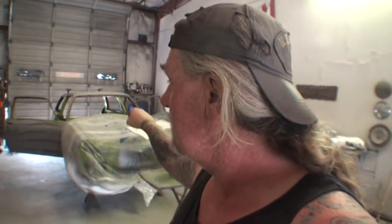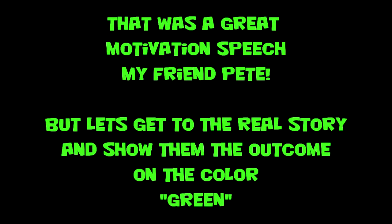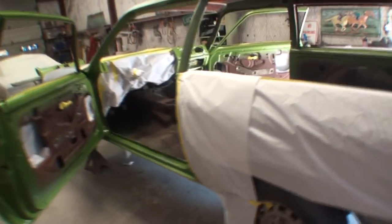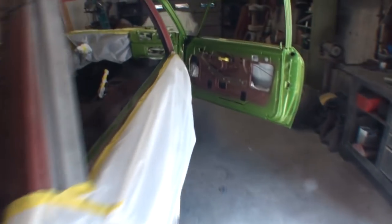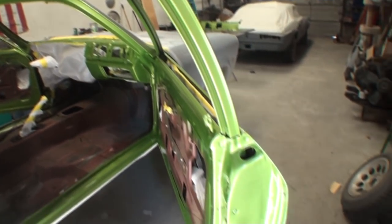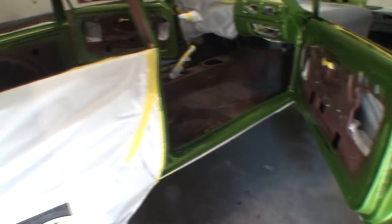We'll see you on the next one as we continue to work on our 1976 Chevy Vega and get her done. As you can see, I have put brand new fresh paper and tape on the Vega. Why did I do that? I'm going to tell you why I did that and show you why.